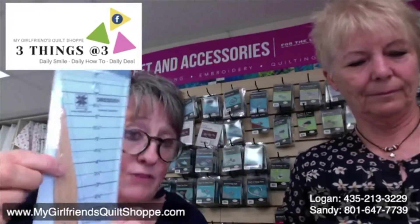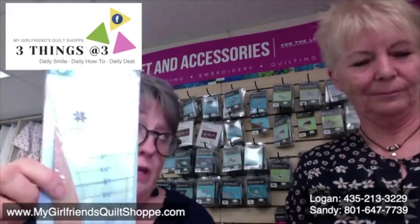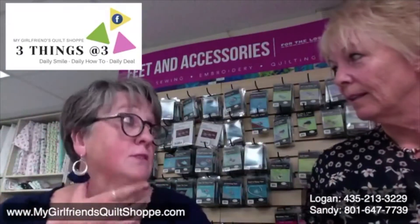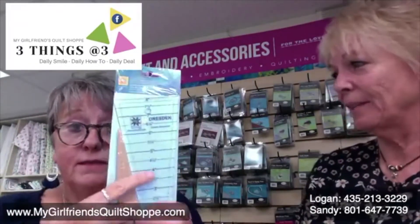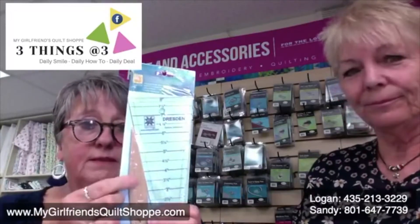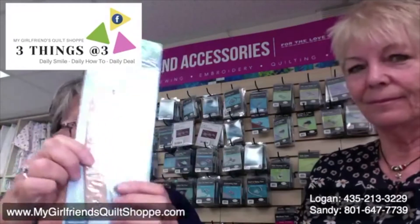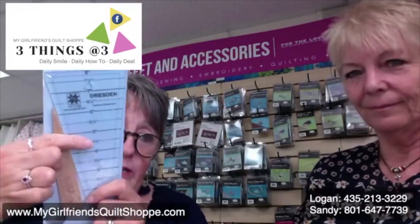I'm not talented like Chris. This is the turning tool. You should see all the things I've tried to use to turn and poke out corners. Sometimes it goes right through. I end up throwing it across the room and saying bad words because I poked a hole in it. I hate that. This is wonderful. You see that little point? And it's big enough to actually hold on to. That is your turning tool.